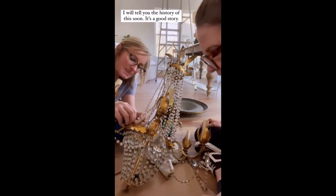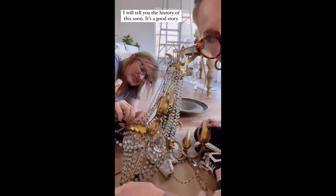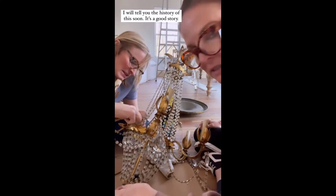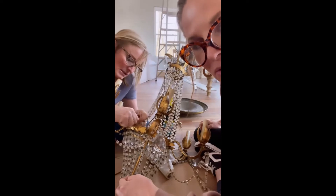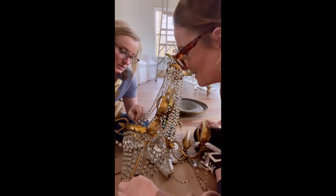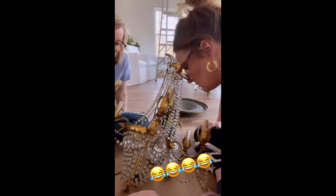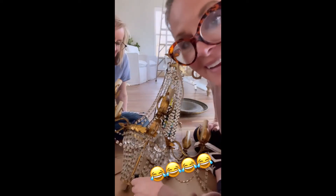The lady told me she had this rewired through the years — this is a really old one. I think she took it to a professional. I need black wire. How many wires were in there? I don't know — why does it matter? I guess it doesn't.